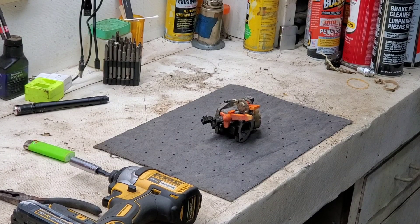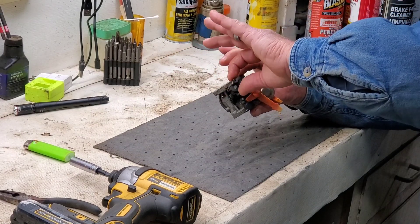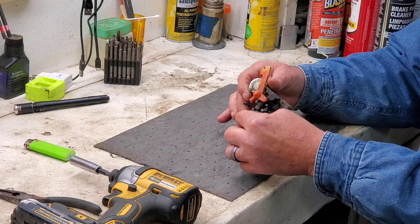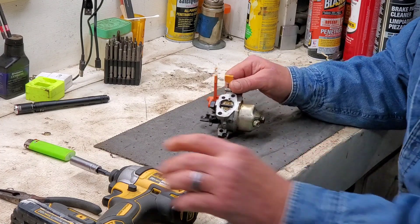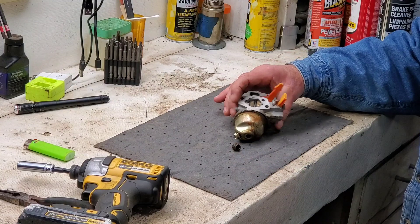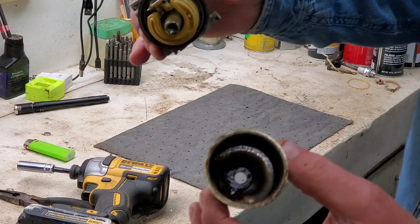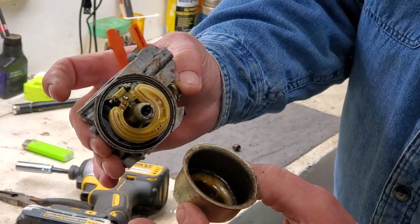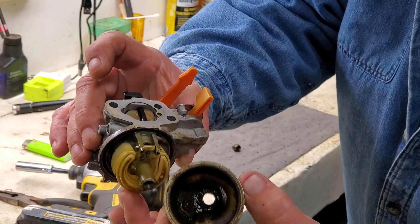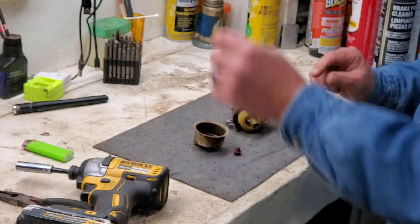I just laid it up on the bench and all I've done is move the throttle. I can feel it's stiff — actually, the more I move it, the easier it gets. Let's see what's inside. I have not pulled this apart yet, this is first hand. I think it's a little nasty. You can feel how tight that is — just old gas sitting up. Let's see if we can get this puppy apart.